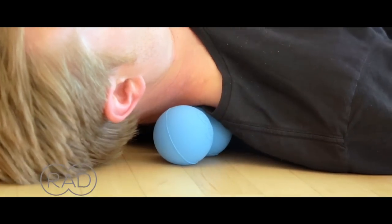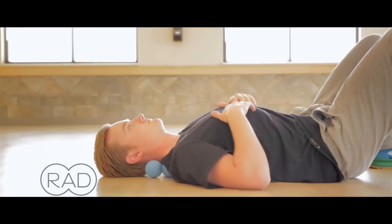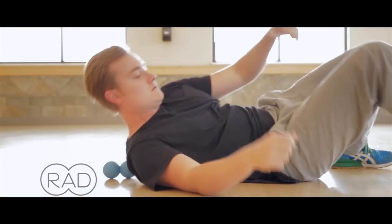I'm pushing through my heels and raising my hips to increase pressure on the roller, pushing right into the tension. Use as much or as little pressure as you like.